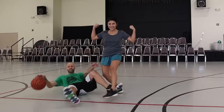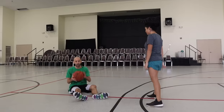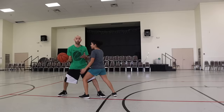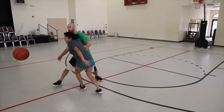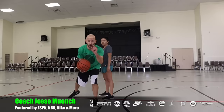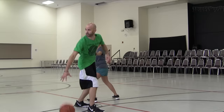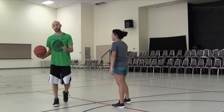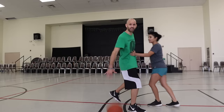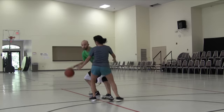Why is beating physical defenders hard for some players but easy for others? We're going to talk about that in this video. Maybe you've got a defender that straddles your legs so you can't really move one direction. Another kind of defender likes to put an arm bar into you. Sometimes defenders will grab your shirt as you're going past, or hook you with their arm. There are ways to take advantage of all these things, and we're going to break them all down.